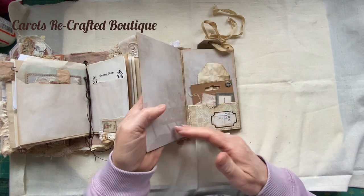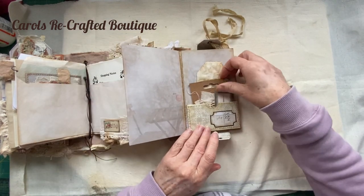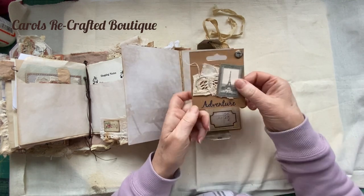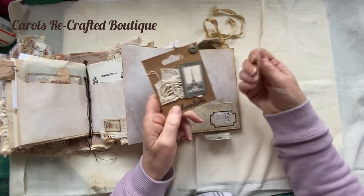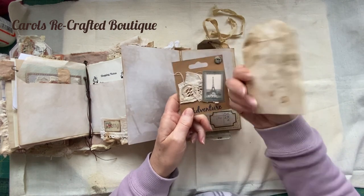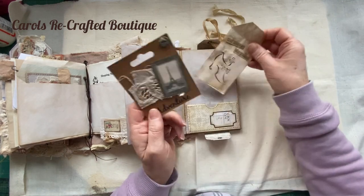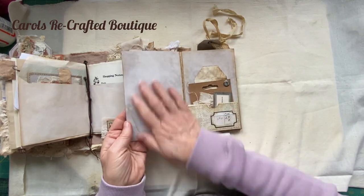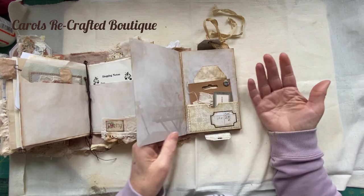This opens and we have another tag - this is just made from some packaging and it had 'adventure' on the bottom so I've left it. And there's obviously Paris - this is another one of my tags, just paper, coffee-dyed and stamped. I was going to put more stuff on it but I've just left it so that you can add your own.